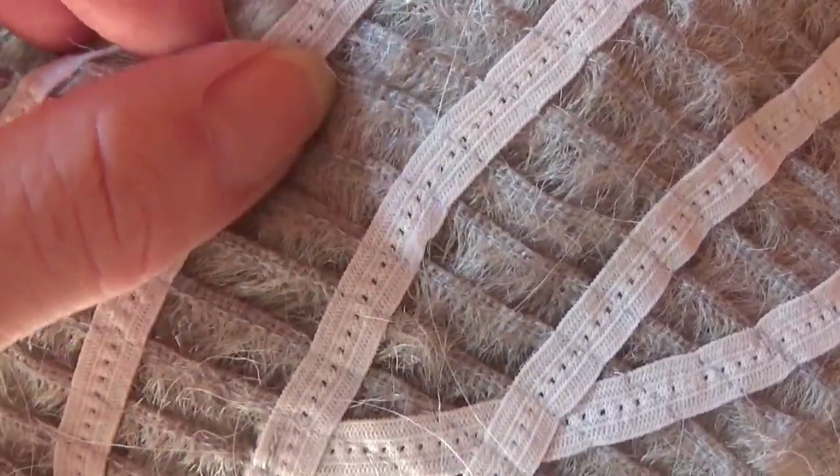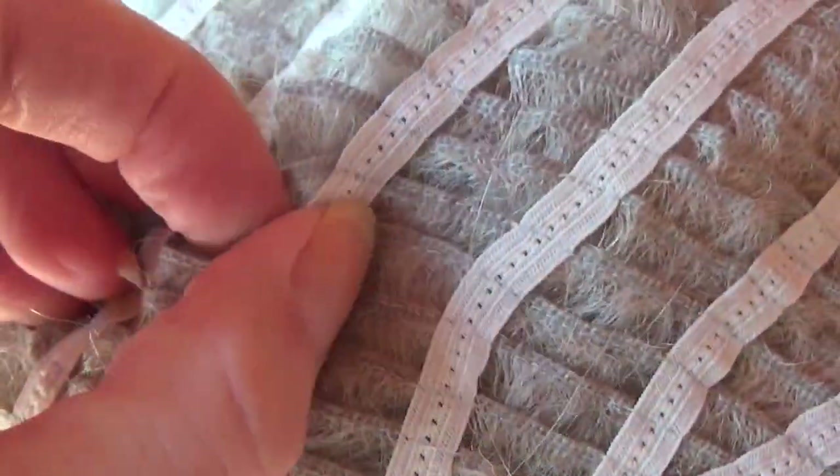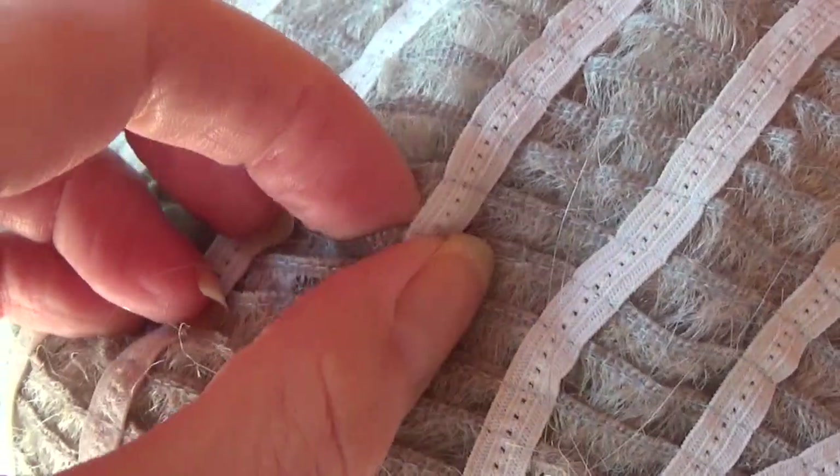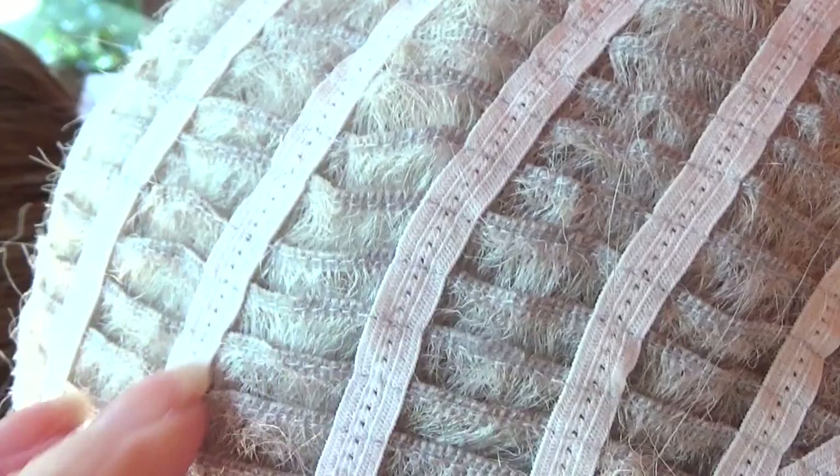Sweet Talk Luxury is made with a personal fit cap construction, which provides some stretch and conforms to the shape of your head for an almost custom-like fit.